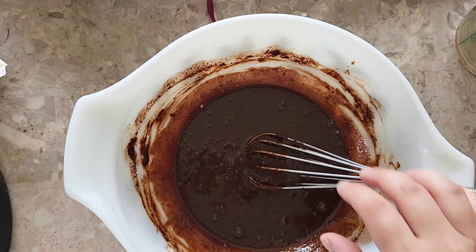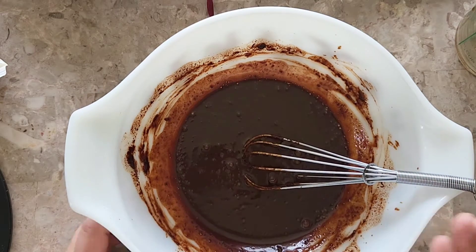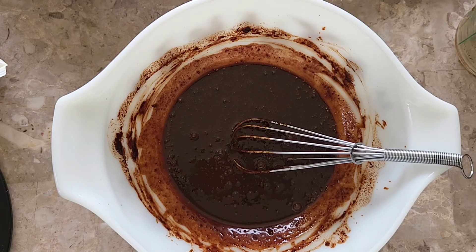Now that this is mixed through and nice and smooth, we want to let it set for our cake filling. But if your cottage food law allows it, then you can add half a tablespoon of salted butter.